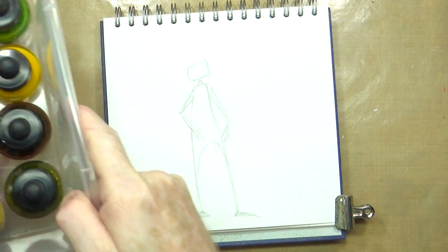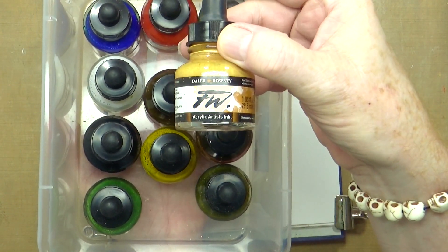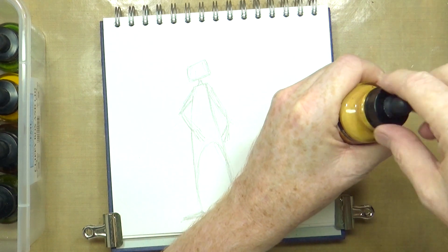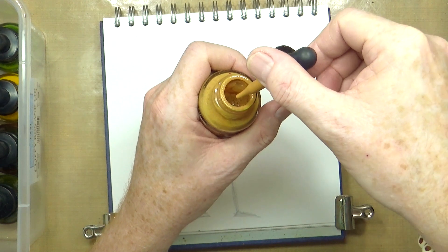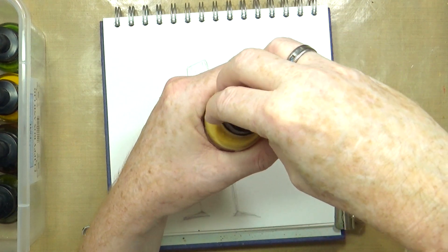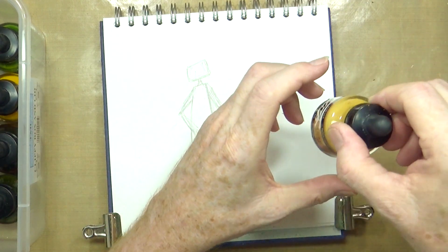I've been doing some projects recently where I'm using stuff that's been in my stash for ages that I don't use very often. I thought I'd dig out these - Daler Rowney acrylic artist inks. Each one of these colours has a pipette, a dropper attached, so that you can either brush or drop the colour down onto the paper. The reason I don't use these very often is because these pipettes are pretty rubbish.